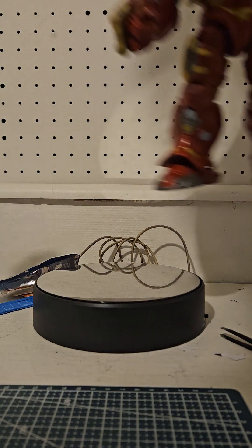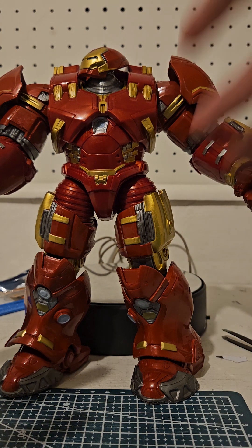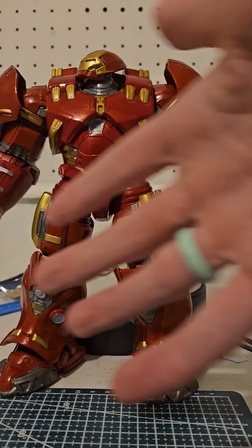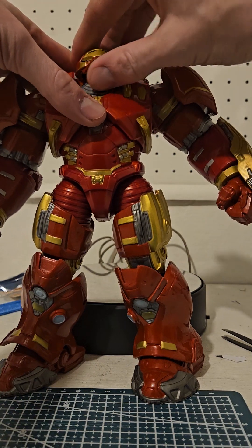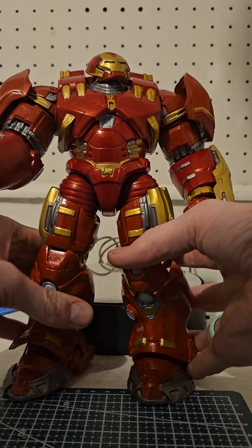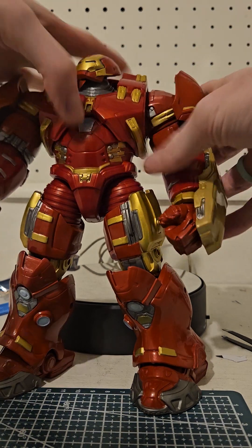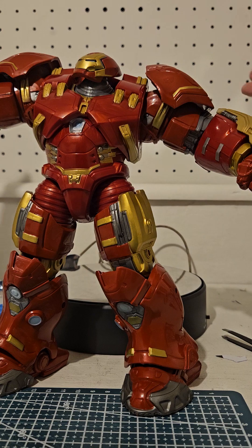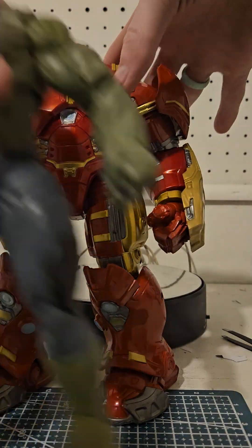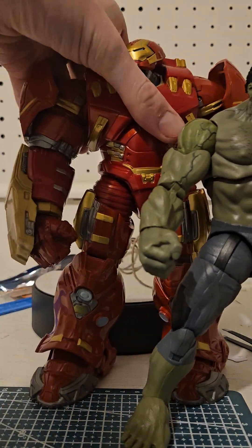Now I am excited about the Hulkbuster. You can see that they spent the majority of their time on him — they were like, focus on the Hulkbuster because everybody's going to want it instead of the Hulk. I think he looks and feels really cool. I'm glad to have a Hulkbuster for the collection so I can show Hulk beating the snot out of it, even though in the movie Hulk lost. There's a lot more detail on him and he actually feels good with a good weight to him.